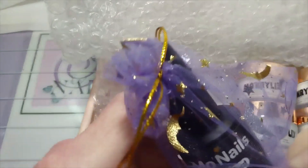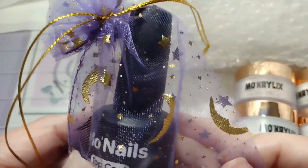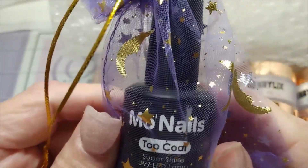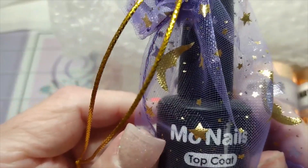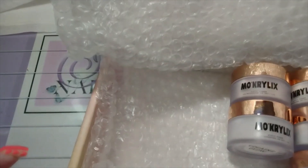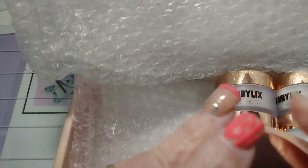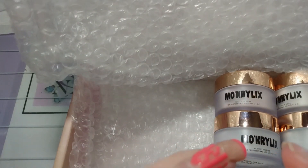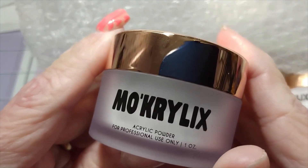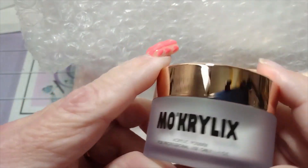And then in this really cute little purple organza bag with moon and stars — so you know I'm all over that — is her super shine top coat. It is a 15ml bottle. These are one-ounce powders. I love her packaging — very nice frosted bottles and rose gold metallic tops.